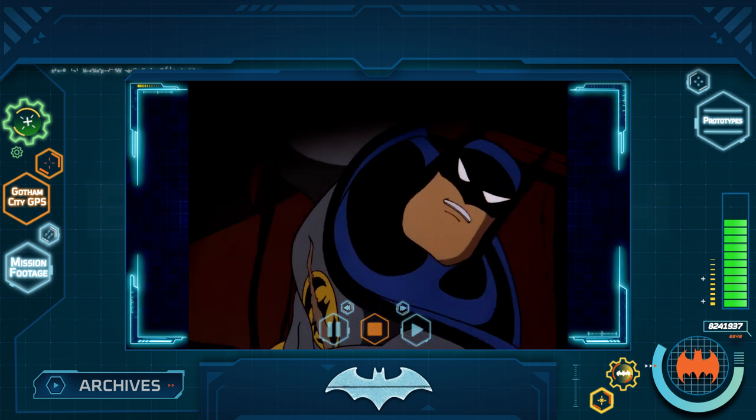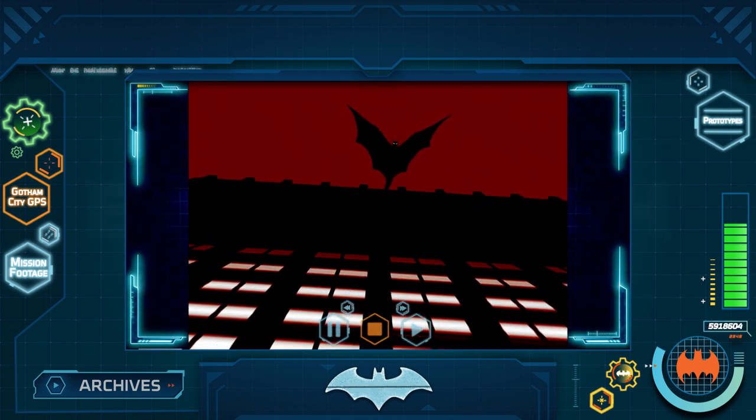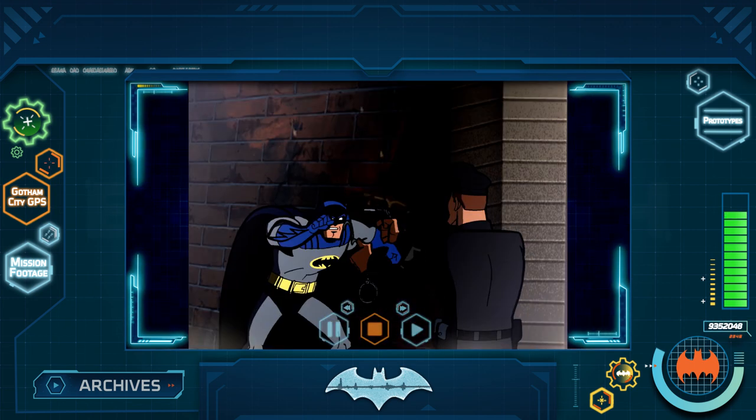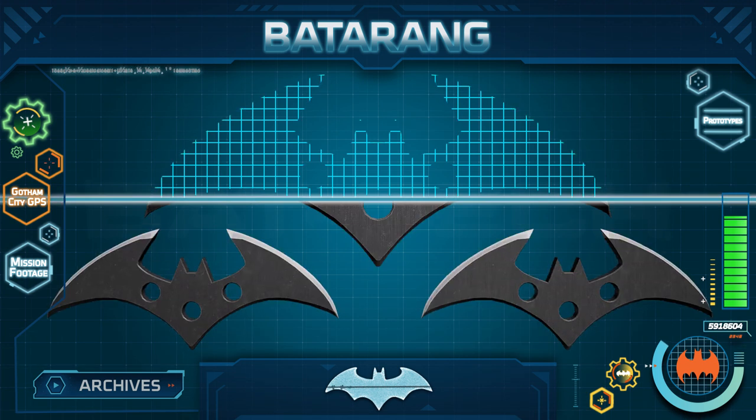Batman has access to some of the latest and most advanced technology to assist him in his crime-fighting endeavors. And as part of the Nightwatch, you will need to know everything about his gadgets. Few tools are as vital to Batman's crusade against crime as his Batarangs, which I will be briefing you on today.